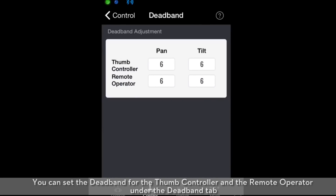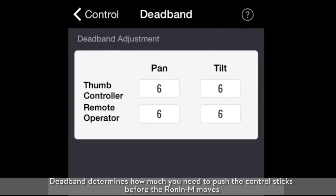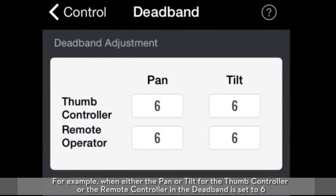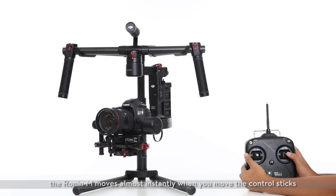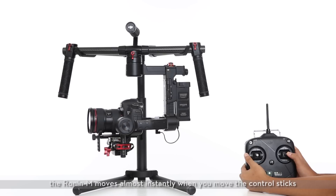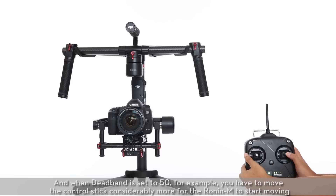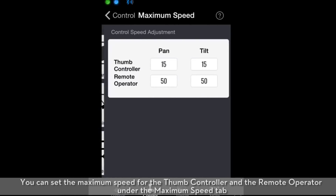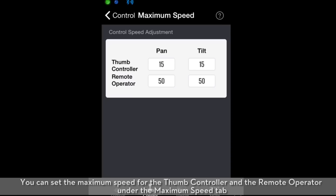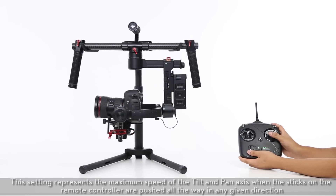Control settings. You can set the dead band for the thumb controller and the remote operator under the dead pan tab. Dead band determines how much you need to push the control sticks before the Ronin M moves. For example, when the pan or tilt dead band for the thumb controller or remote controller is set to six, the Ronin M moves almost instantly when you move the control sticks. When dead band is set to 50, you have to move the control sticks considerably more for the Ronin M to start moving. You can set the maximum speed for the thumb controller and the remote operator under the maximum speed tab. This setting represents the maximum speed of the tilt and pan axis when the sticks on the remote controller are pushed all the way in any given direction.